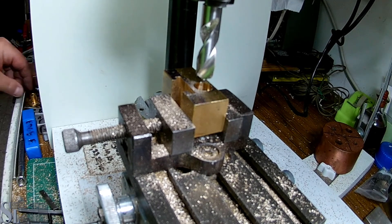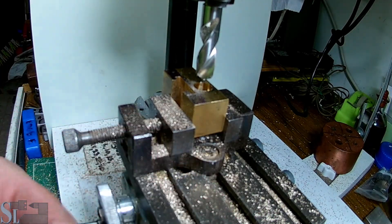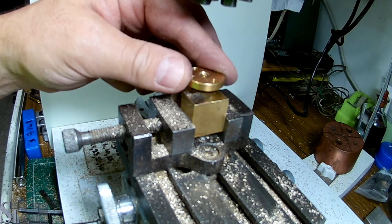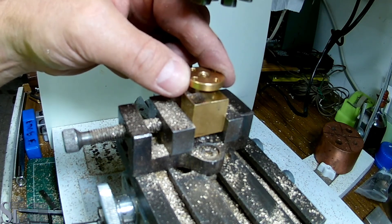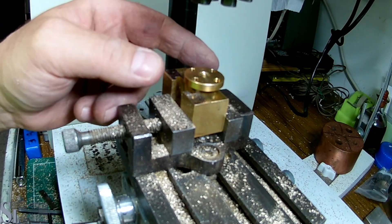How tall is this thing? Ridiculously, I haven't measured it. It's just 11 millimeters tall. It should fit, more or less. It's a snug fit. It's a nice fit. I love it. Lovely.